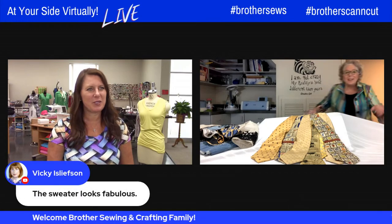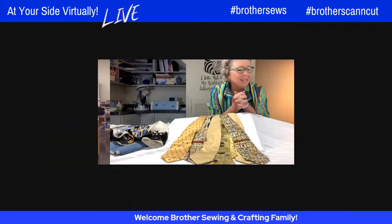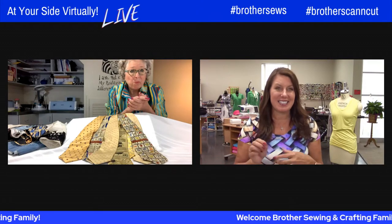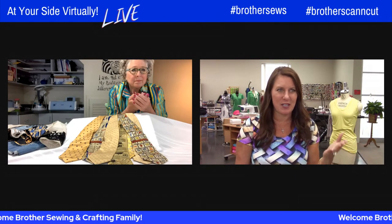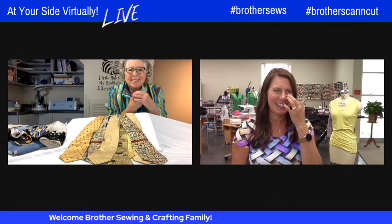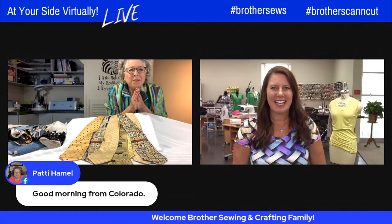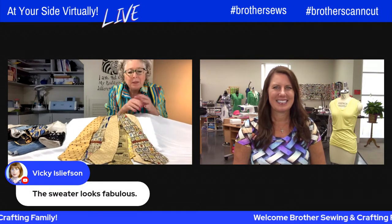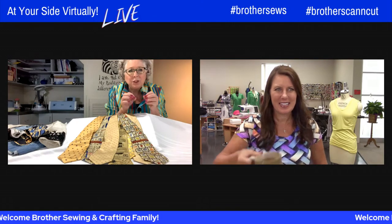Angela and Kim greet each other. Kim shares her excitement: when she goes to shows wearing her jacket samples, people always ask how she did it with ties, but there's never time to explain right there. So she planned this session to talk about the ties — how to prepare them, how to attach them, how to cover the raw edges. She also has other things to show for people interested in upcycling.